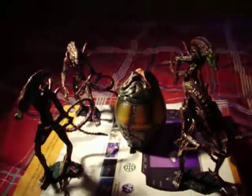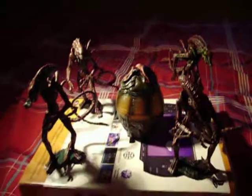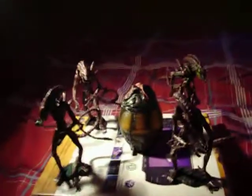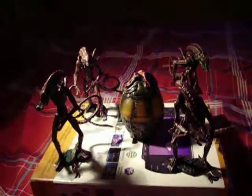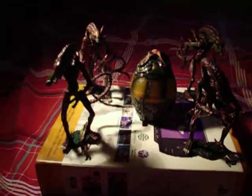Hey guys, this is Dilsterboy once again for a Hot Toys review. Today is a plain old review on the Hot Toys Aliens Snap Kits, Battle Damage Type C and plain old Type C. I bought two Battle Damage Type C's and two Normal Type C's, and this is the egg that comes in it.